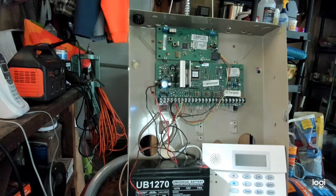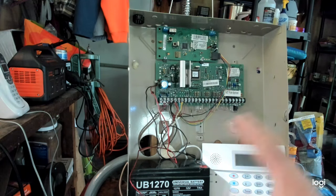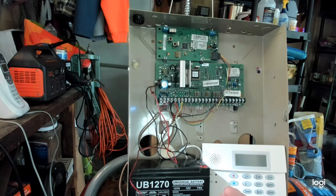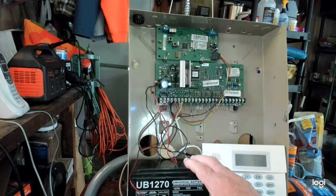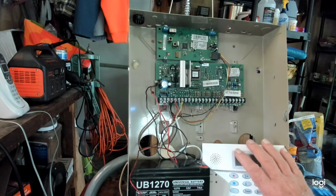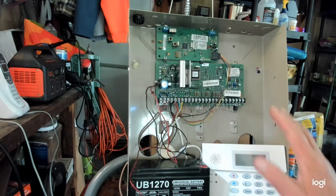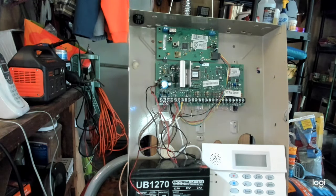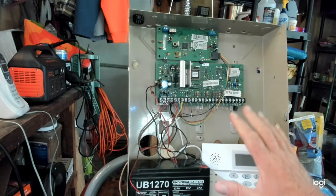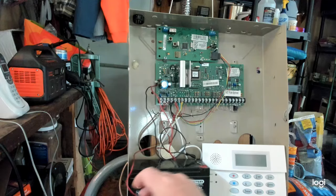Another scenario where this can happen: you just bought a home, the power was shut off before you bought it, and all of a sudden you turn the power back on and now the panel's got a dead battery, or there's no phone line, or the smoke detectors are dirty. It's always early in the morning when these things go into check and trouble.